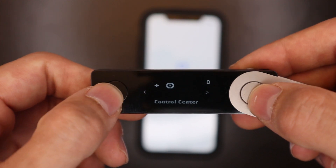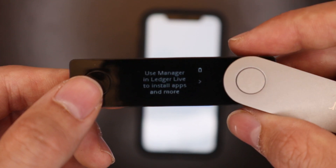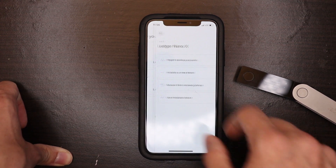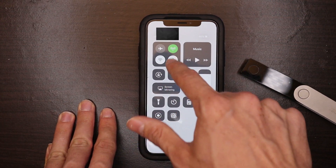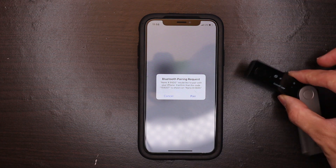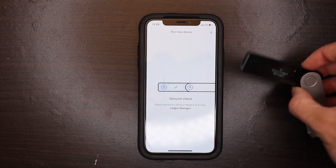Once you get your recovery phrase all set up, you'll be brought to a screen where you'll want to go to Install App — it will say 'use manager and Ledger Live to install apps.' Now here's my phone — this is the Ledger Live application, which you can download on the App Store or Google Play Store. I'm going to click on Ledger Nano X and then 'Add new Ledger Nano X.' My Bluetooth was disabled so I turned that on. Once you go to connect to your device, it's going to ask you to pair them together, and you need to confirm it on both the device and your phone.